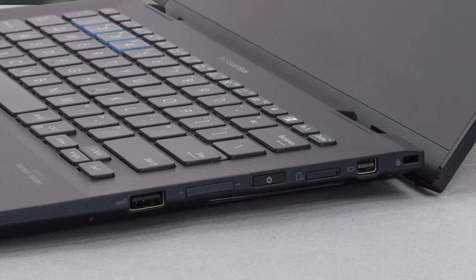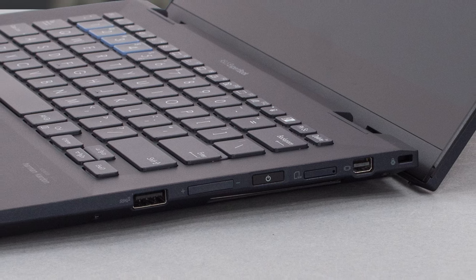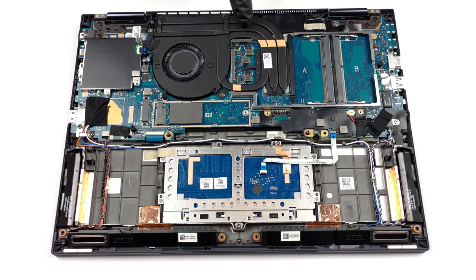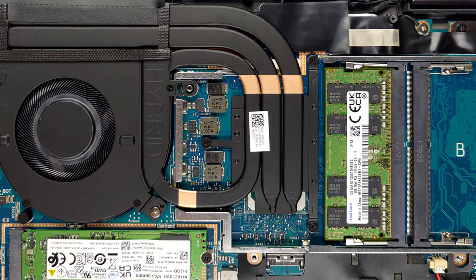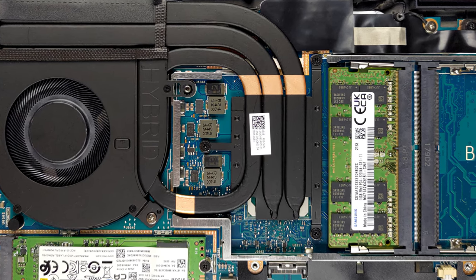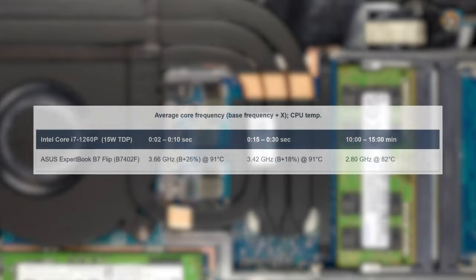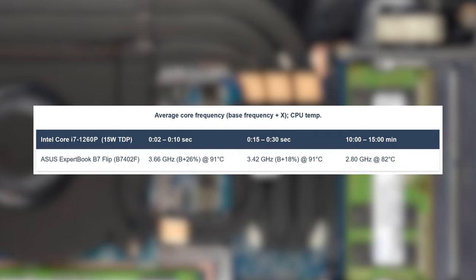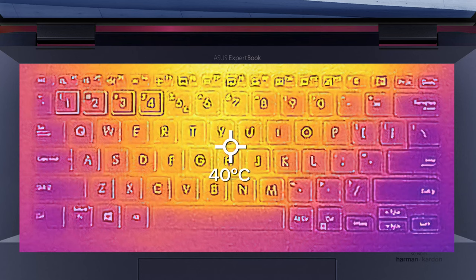The cooling setup here is optimized really well. When you open the B7 Flip, the ErgoLift mechanism lifts the laptop, providing better airflow. On the inside, there are three heat pipes that all cool down the CPU, since there is no discrete GPU. Two of the pipes connect to a heatsink, while the third is attached to the fan housing, which is also metal, providing even more surface area for heat dissipation. The CPU reaches good clock speeds in our tests, with a peak temperature of 91 degrees Celsius, while the outside hotspot remains at only 40 degrees Celsius.